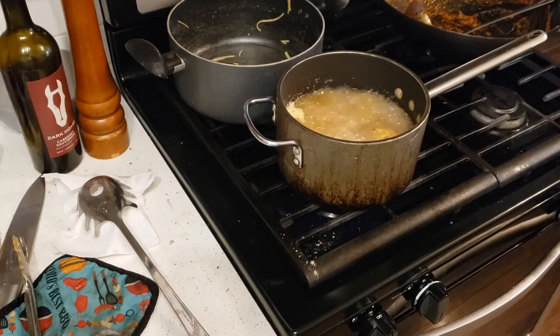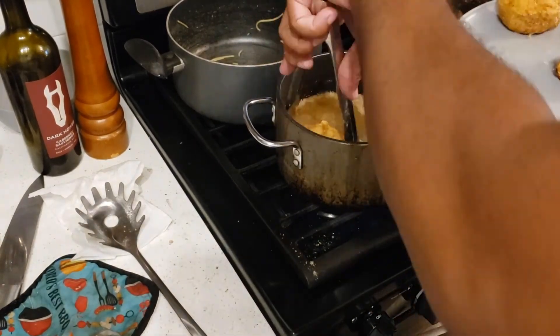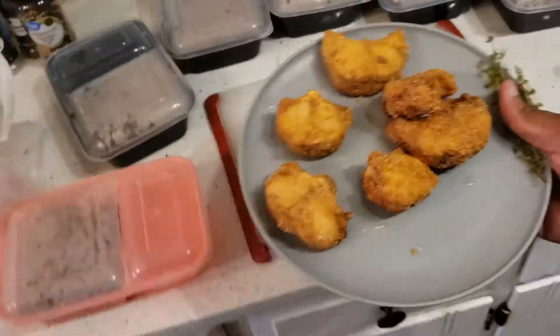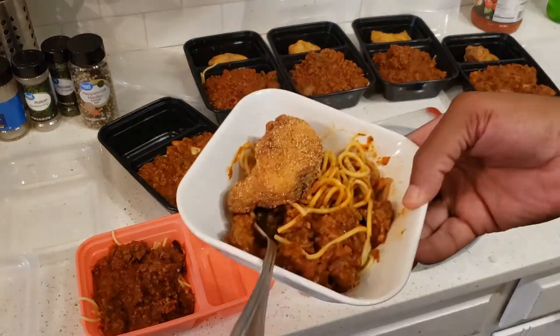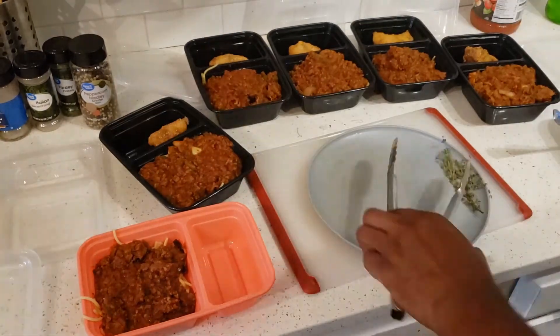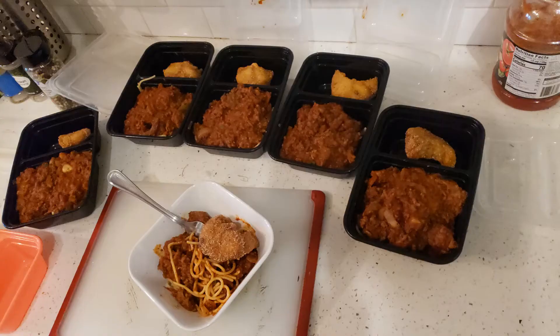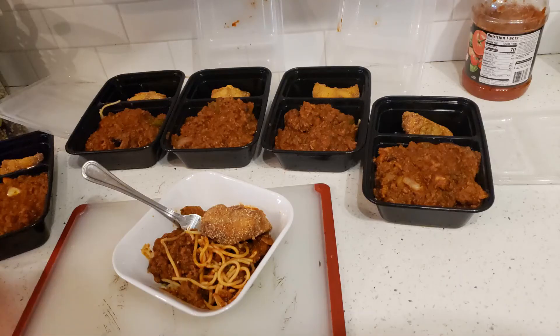Meal prepping has helped me a lot — definitely saving money when I'm at work. It's also very convenient in that I don't have to cook as often; I can just eat something I made yesterday or whatever. I separate my fish and got some more frying up too, but as of now I'm ready to eat. I just package everything up for meal prep. Thanks for tuning in — like, comment, subscribe.